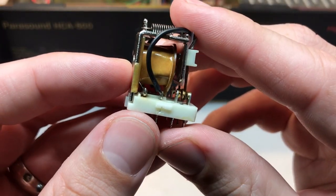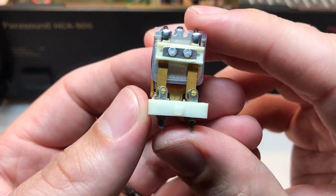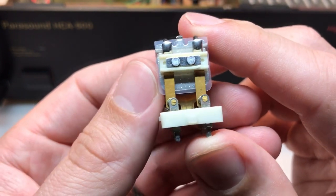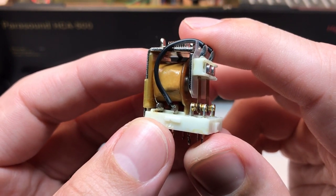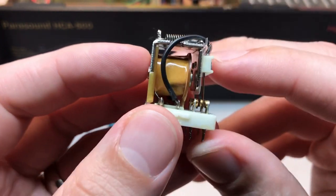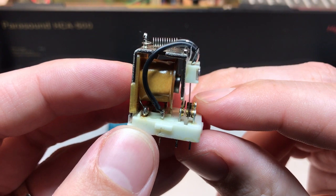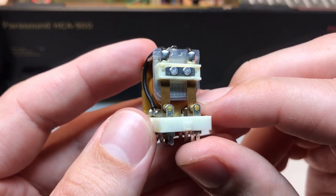Here's the relay, and I apologize — I've already cleaned the contacts, reinstalled it, and tested it, but since it's still a problem, I believe this relay was actually causing both issues, because momentarily I had both channels sounding just fine. However, when I tapped on the cover I still got it to drop out intermittently. I've already cleaned the contacts really well, as good as I could, so I don't think the cleanliness or the surface of the contacts is the issue.